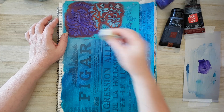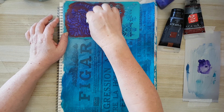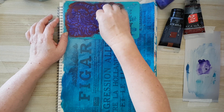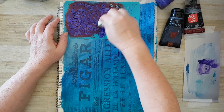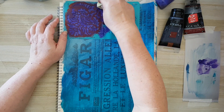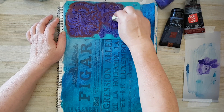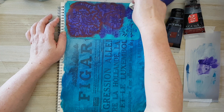When stenciling with acrylics, always dab off the excess so you won't have too much on your sponge. Even if you don't have enough paint, it's better to go back with more than have spillage underneath. Even this layer is going to get mostly covered, which is why I don't worry about all the little details — it's just another layer of adding interest to what is coming on top.